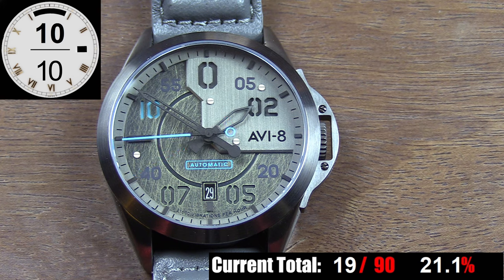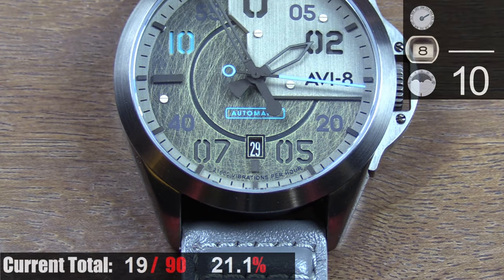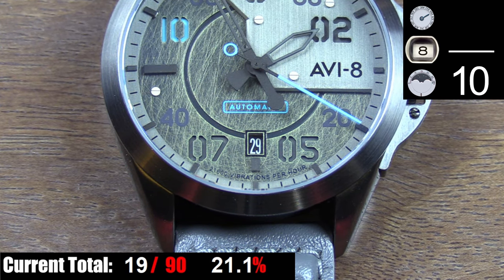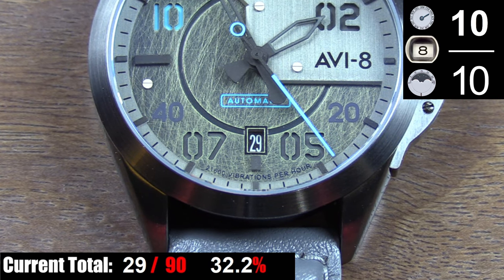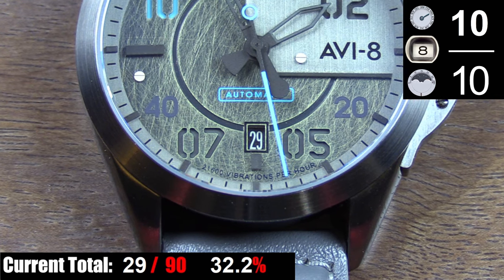The only usable complication on this watch is the date at 6 o'clock. It's small but very legible and utilizes a clean font, and the date is always snugly but perfectly centered in the window. It's a simple but very useful and usable complication.